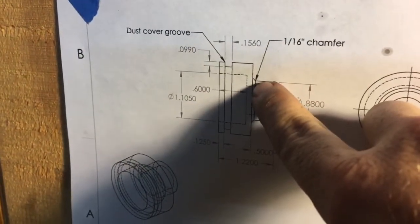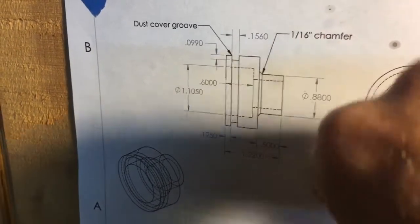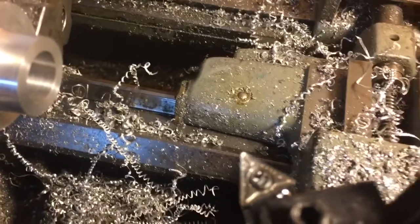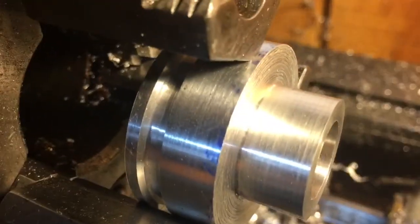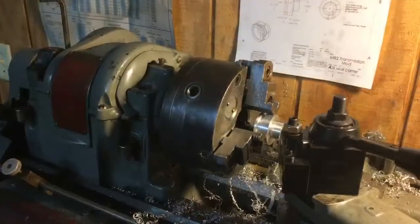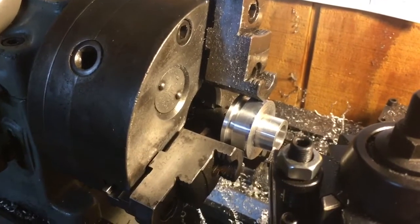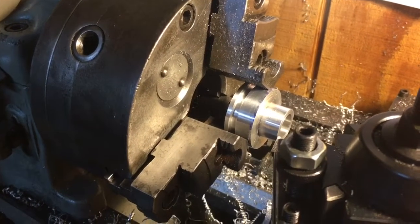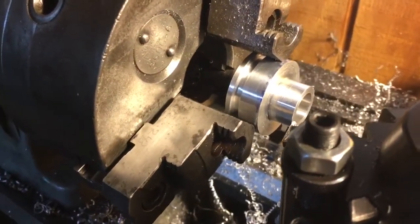The blueprint calls out a 1/16" chamfer because of concern about a stress riser. That dimension isn't critical — we just need a little bit of a radius. Looking at the nose of our tool, it actually does have a little radius, so we'll rely on the tool to give us that. We're about 15 thou away from final diameter, so I've got it set to take a 5 thou cut on the radius, using power feeds, then using the cross feed to square up that shoulder.